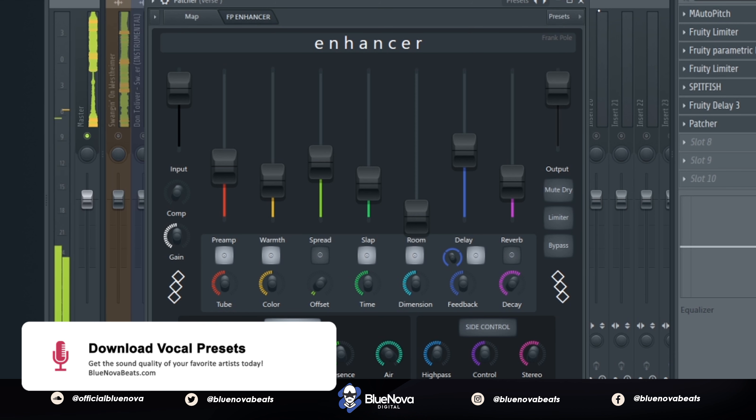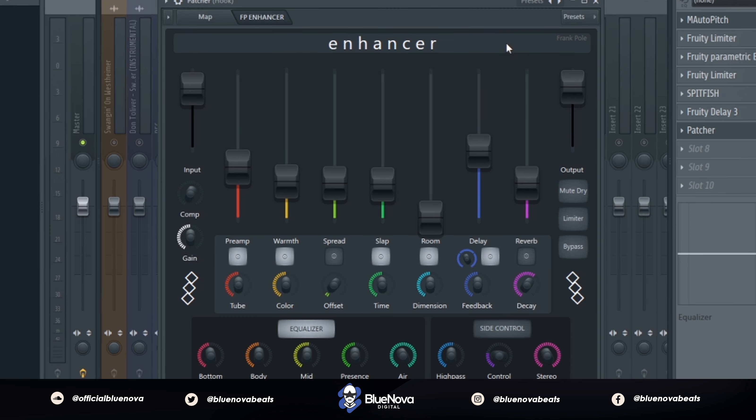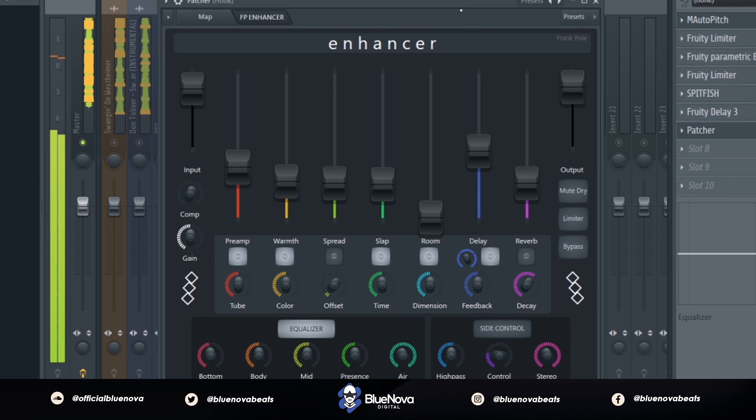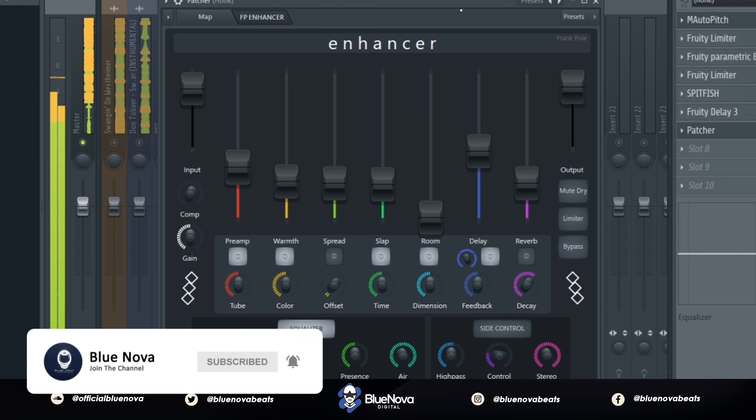For the hook, the main difference I noticed in Don Toliver's song is that the widener sounds a little more wide on his vocals. So I went ahead and increased the knob settings in Enhancer to get that similar sound and increased the gain a little bit more, since his vocals come out louder in the hook region.